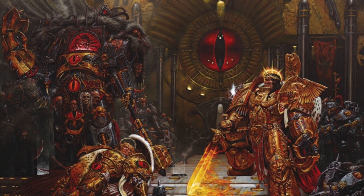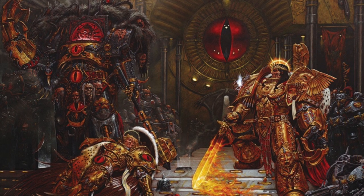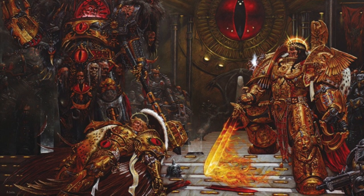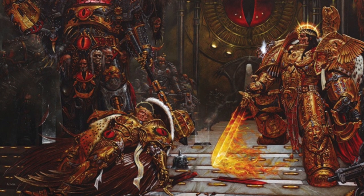Hi everyone. In this episode of the Horus Heresy army painting series, we're going to take a look at a nice simple effective recipe for the ninth legion, the Blood Angels, that will give us that nice 30k vibe but get that army on the table as quick as possible.